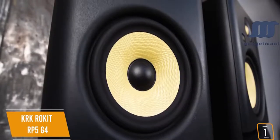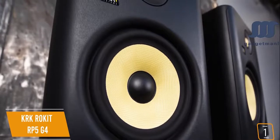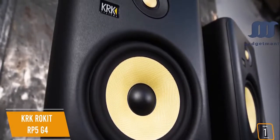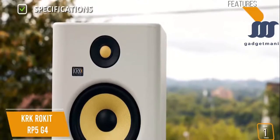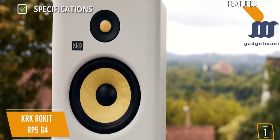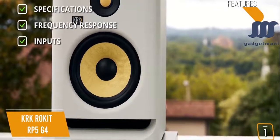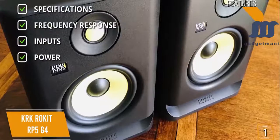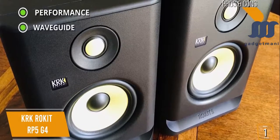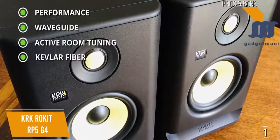The build is exceptional — a low resonance enclosure for minimal distortion and colorization, and a high-density isofoam pad decouples the speaker from the surface to minimize vibration transmission for improved clarity. The white noise version is a refreshing change to common black monitors. Key specs: 7.5 x 11.2 x 9.5 inches, weighs 10.6 pounds, 5.25-inch Kevlar aramid fiber woofer and 1-inch Kevlar aramid fiber tweeter, frequency response 43Hz to 40kHz, balanced TRS and XLR combo jack inputs, 55W total Class D output power.